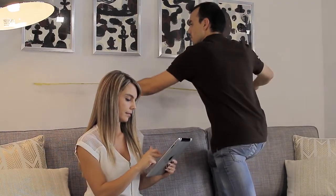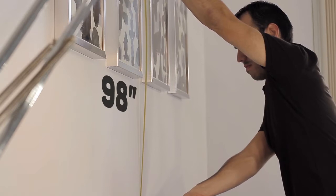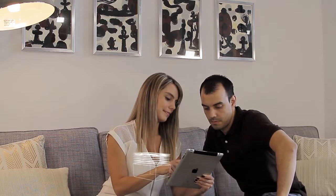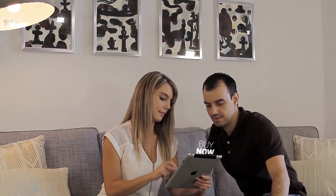First, measure the height and width of your space in inches. Then multiply these two numbers and divide by 144. This number tells you how many square feet you'll need to cover. One box will cover 10 square feet. With DecoHide's Wall Covering System, you have endless pattern possibilities.